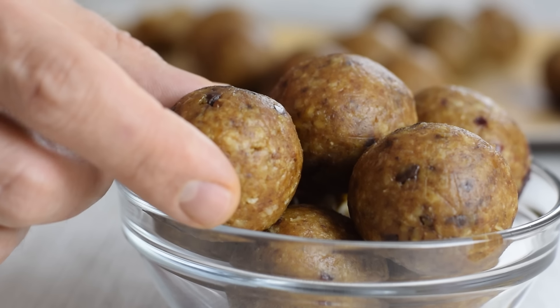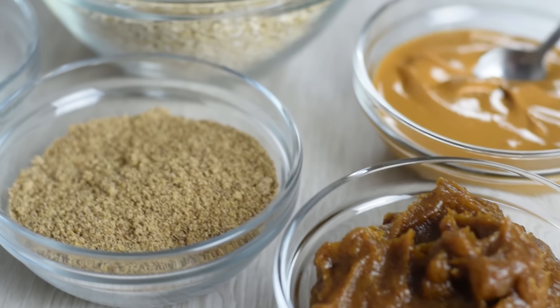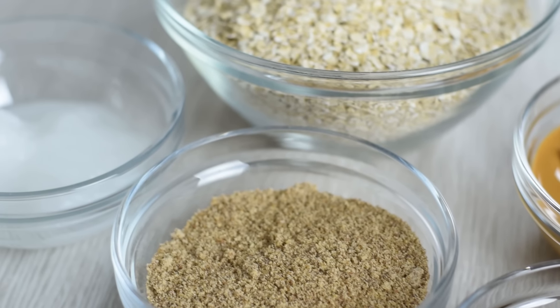These natural energy balls are made with only 5 ingredients: oats, dates, flaxseed, peanut butter, and coconut oil.